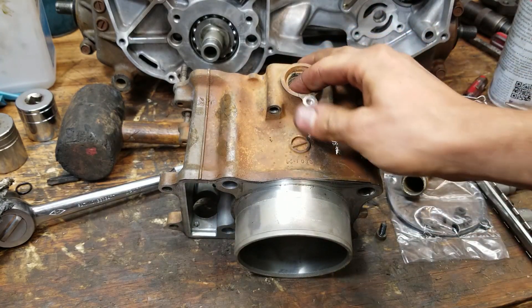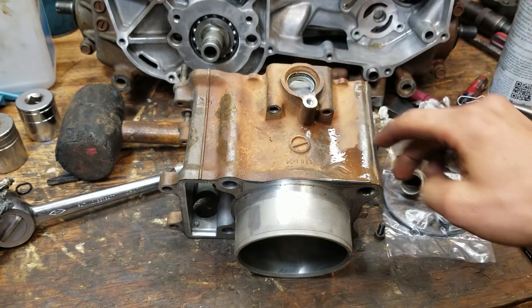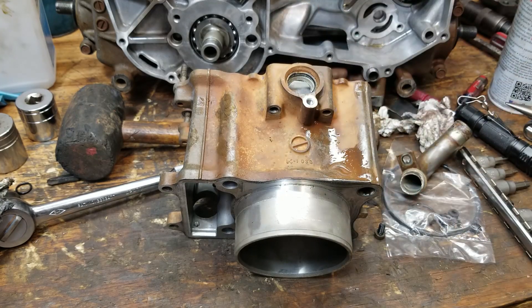This one's not getting replaced right now because I've got to get my new jug in. When I get my new jug in I'll put that O-ring in there, but that's just going to stay how it is for now.